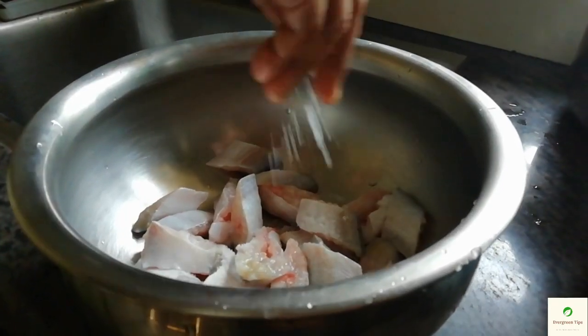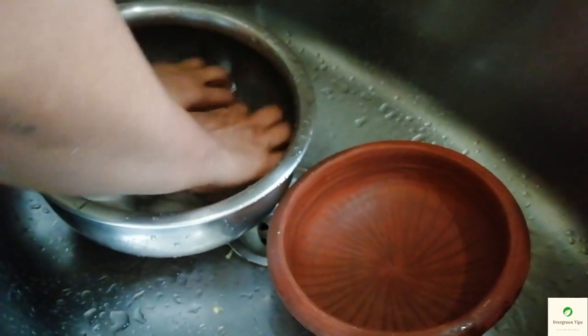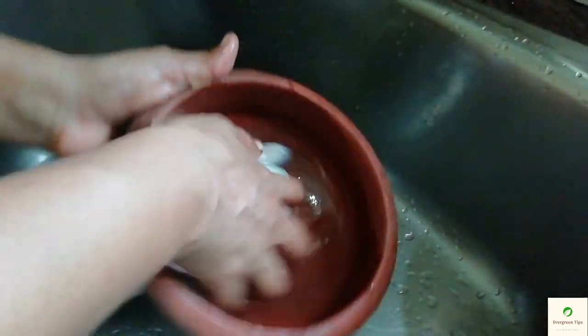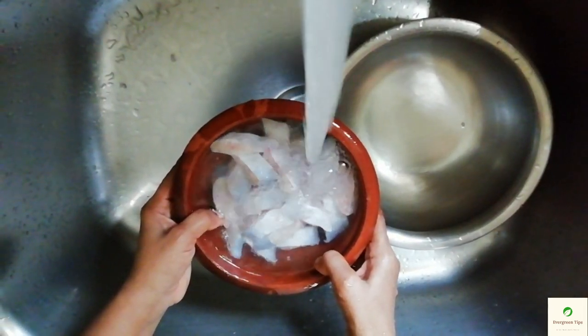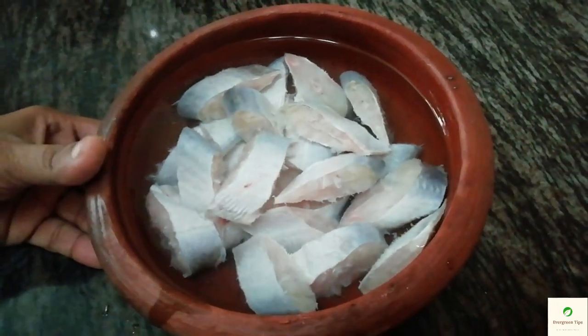Let's take a break. Then we will put the meat in. We will put the meat in a little bit.